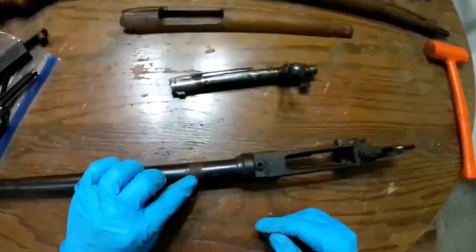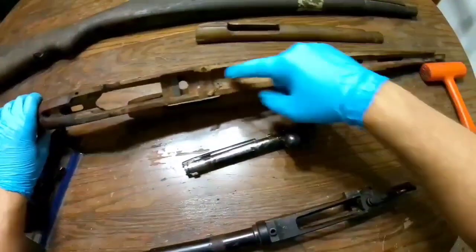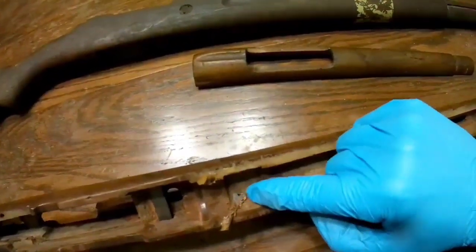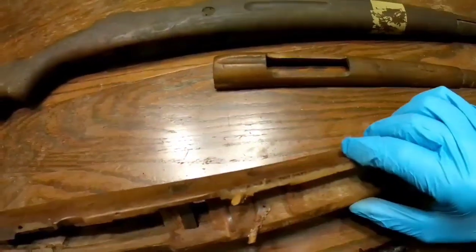I'm not sure why the bottom side is rusted — I can't tell you. Unless it's got something to do with this piece of metal right here. Couldn't tell you what it is.